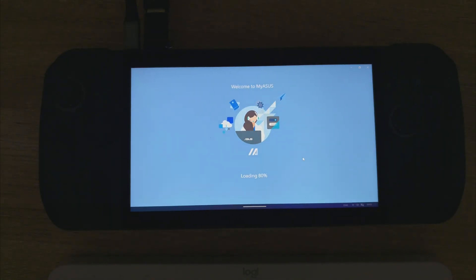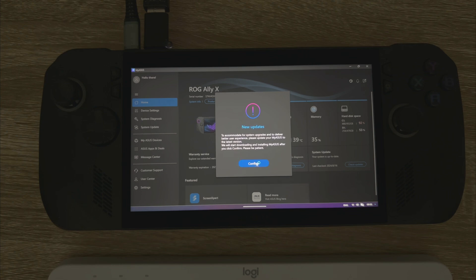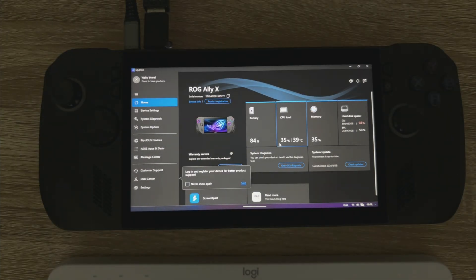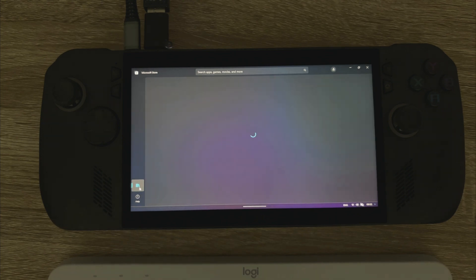Okay, let's open up the MyASUS app. You can see it's prompting us - we've got a new update waiting for us, so just confirm that. Confirm installing the updates now. You can obviously go and look at the progress of that update in the Microsoft Store.